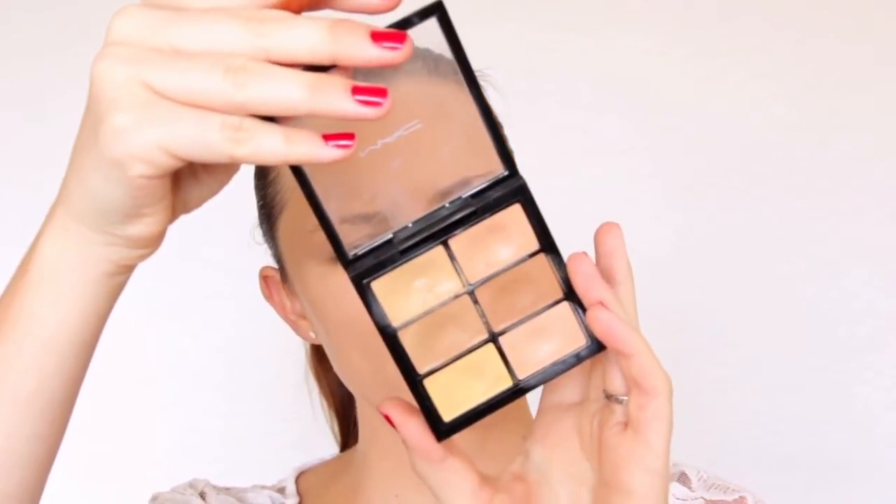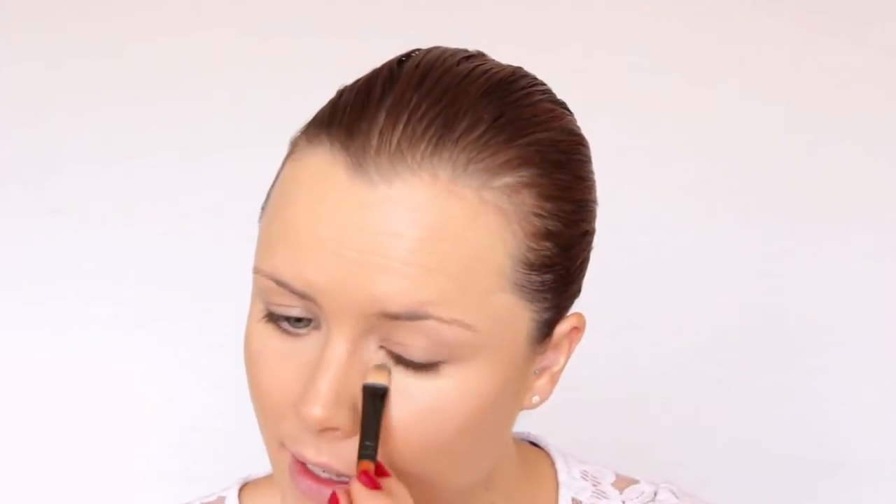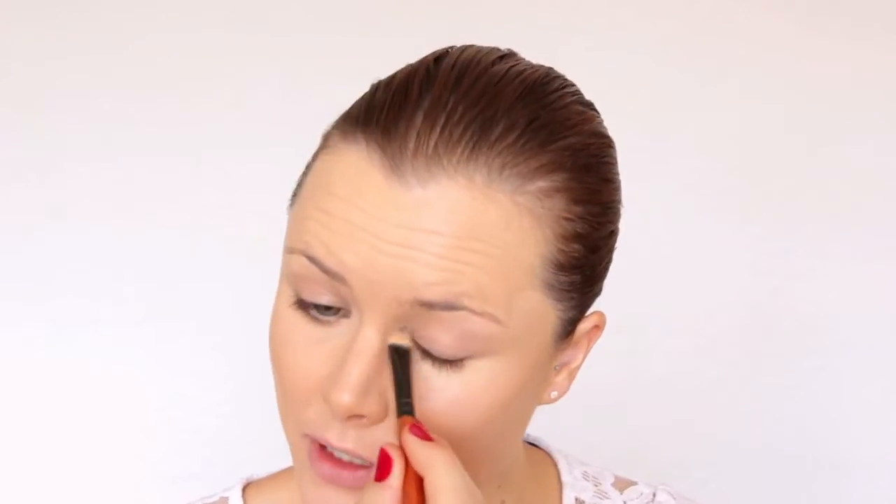This is in the Pro Conceal Palette and this color is called Mid Peach. I'm just going to apply that over the darker areas under the eyes, on the inner corner, and also on any pigmentation. Then we're going to do our concealer — this is the one that comes with the foundation, and they've made it one shade lighter than the foundation color.